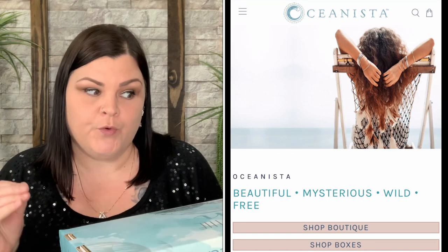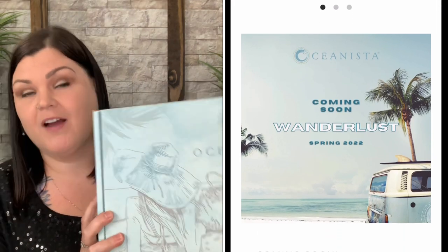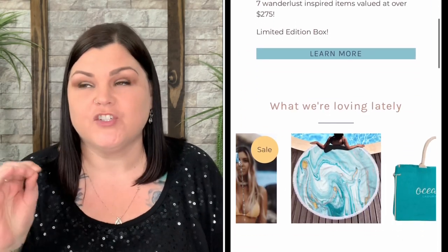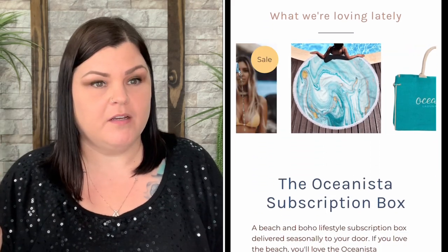Okay you guys, so the spring Oceanista just arrived. They do send me this for review, so thank you so much Oceanista for sending me your amazing box to show my viewers. If you guys have been following me, you know this is my all-time hands-down favorite seasonal subscription box ever. I love this box, and last season for the winter box I told you guys the owner was going to take a short little much-needed break and then come back better than ever.